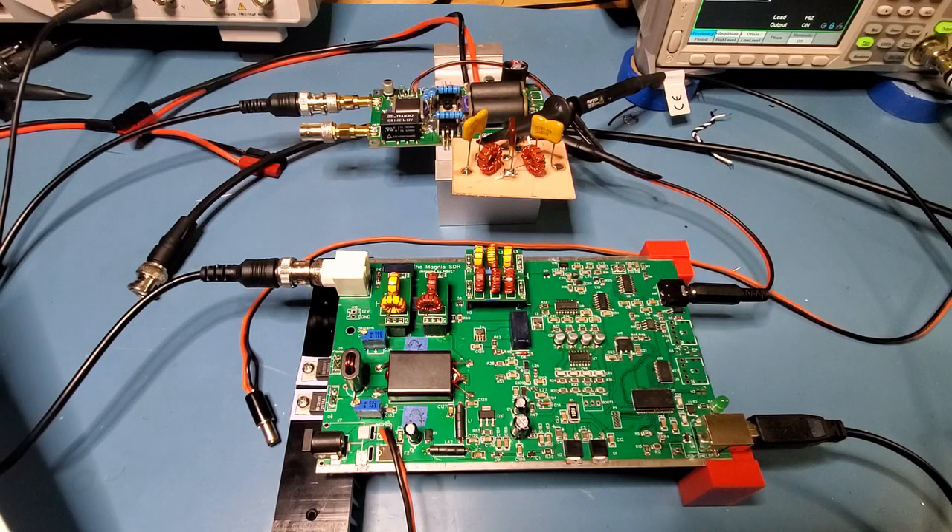Just a note: during this testing, many IRF530s gave their lives for the results here, so just spend a moment thinking about them. There was one spectacular pop, and I'll zoom in to the amplifier board — it not only blew up the IRF530, but blew up one of the traces on the board.